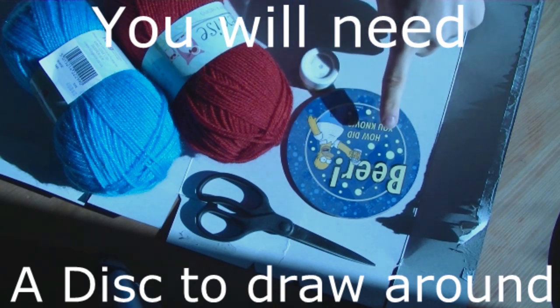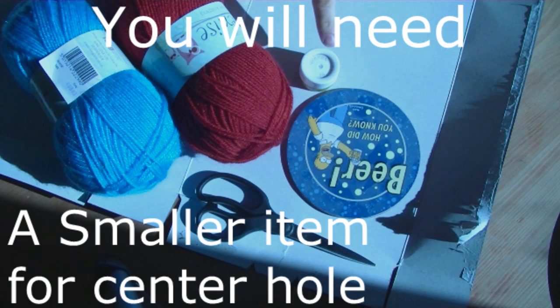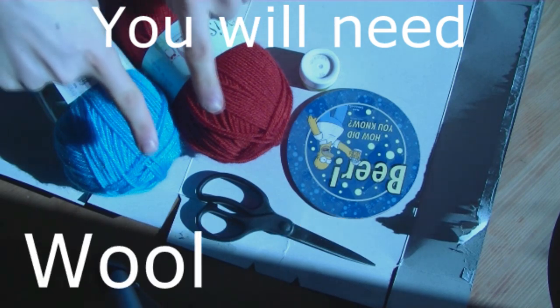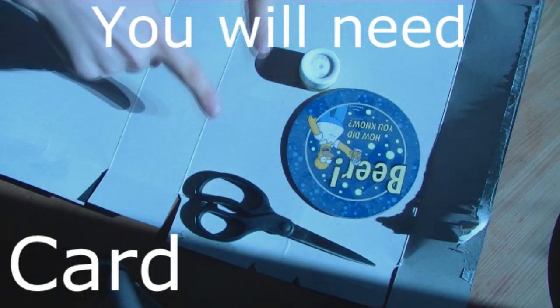So you're going to need a few items: something to draw around, like a CD or something; something for the centre hole, something small; any kind of wool of your choice; some scissors; and of course cardboard.